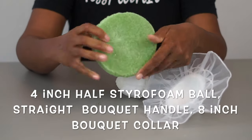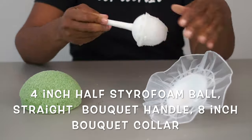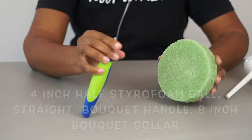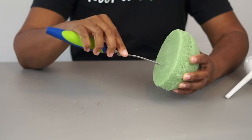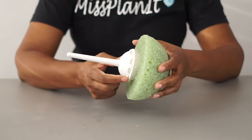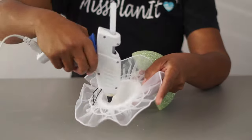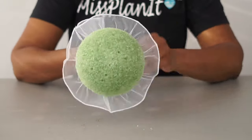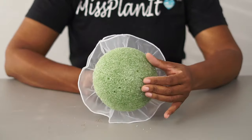So, for this bouquet, we're going to use half of a four-inch styrofoam ball, in addition to a straight bouquet handle and an eight-inch bouquet collar. I'm going to take my foam cutter and cut the center of our styrofoam ball to fit the handle directly into it and attach it with hot glue. Once those two pieces are attached, I'm going to attach the collar also with hot glue. Give it about a minute or two to set up, and then we are ready to add our flowers.